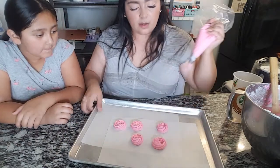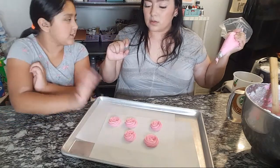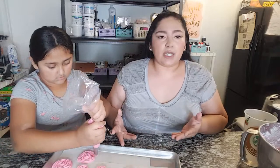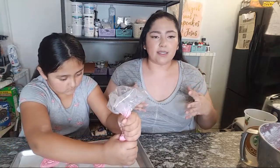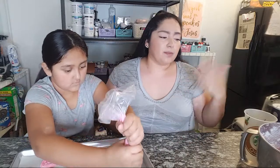This buttercream is softer than a classic vanilla buttercream, but it does hold its shape — if you want to pipe on cupcakes it will work. Because it has cream cheese, it needs to be refrigerated. If you make it the night before, store it in the fridge. When you take it out it will be hard because the cream cheese and butter solidified, so you'll need to re-whip it and it will become soft again.